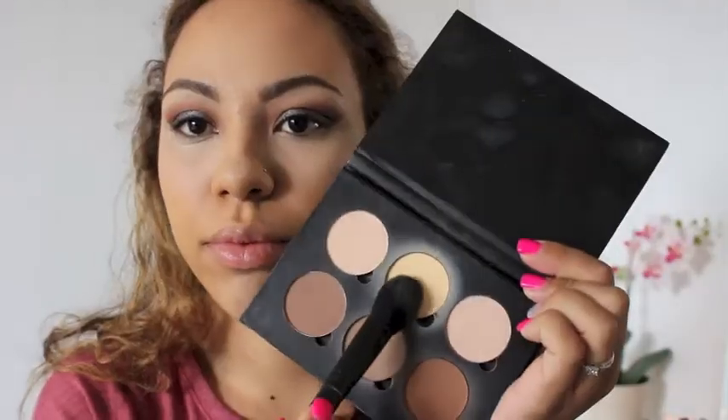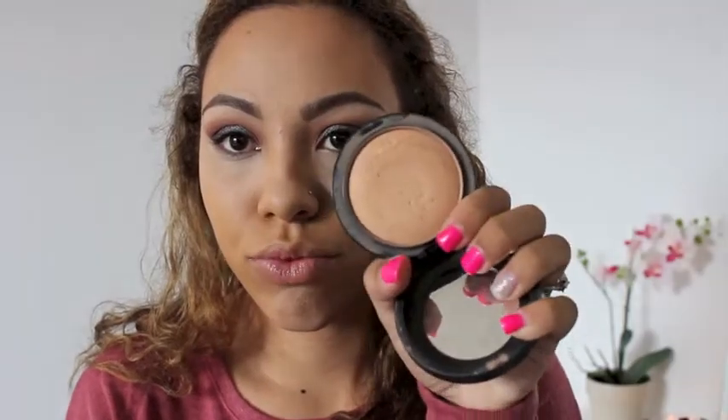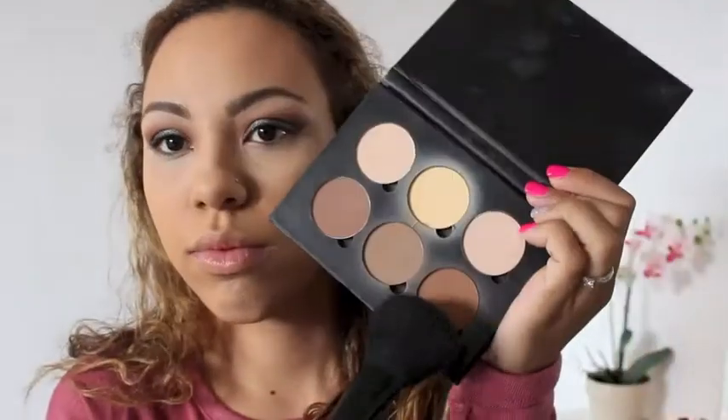To set my under eye I'm going to be using Banana by Anastasia and applying that everywhere I applied the concealer. Then I'm gonna go in with my MAC MSF Natural, I think this one is Medium Golden, and apply this all over my face. Taking Havana from the Anastasia contour kit, I'm gonna use this to warm up my complexion using the ELF powder brush to apply.